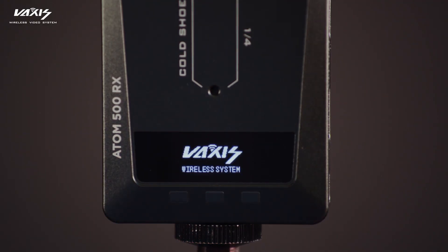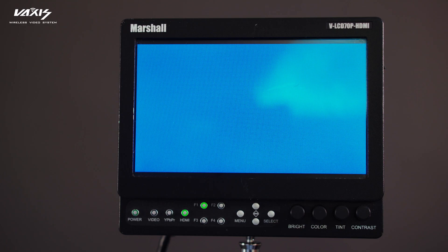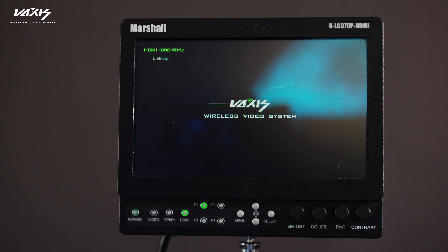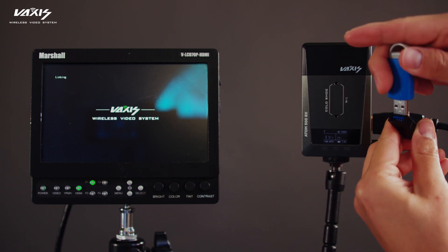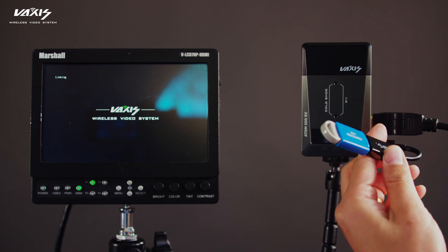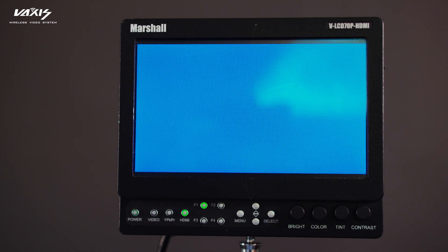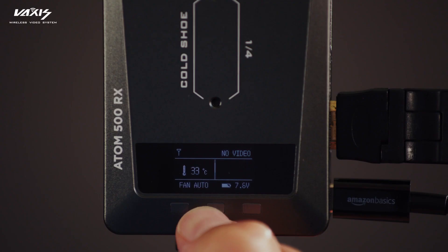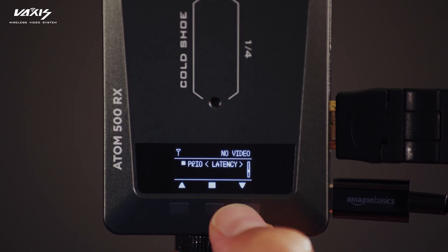Remember to delete the Atom 500 TX firmware before copying the Atom 500 RX firmware. To set up the Atom 500 RX, you will only need one HDMI cable from the RX to the external monitor. Turn on the Atom 500 RX, and once you see the Atom 500 RX displaying the linking sign on the top left corner of the monitor, you're ready to insert the USB dongle and the USB drive. The linking sign will disappear once the Atom 500 RX begins installing the firmware. Once installation has been completed, the linking sign will reappear, signaling the upgrade has been completed. You can double check your progress by going into the submenu and navigating to the firmware version option.